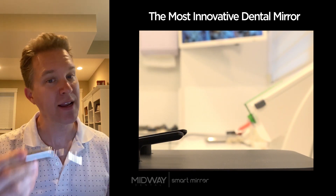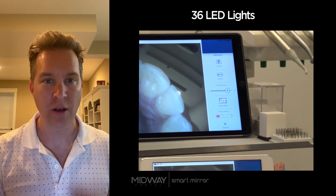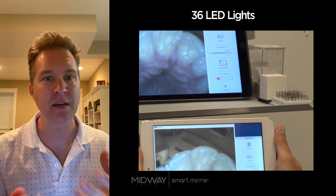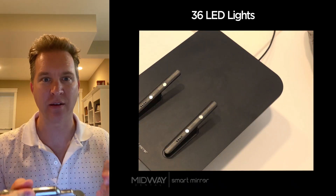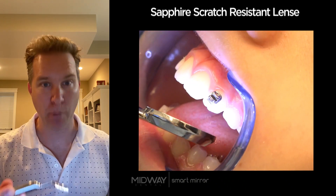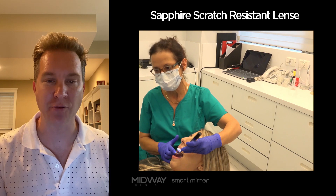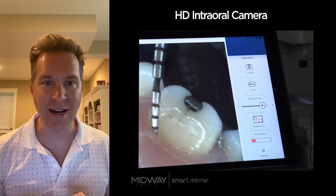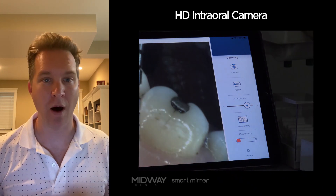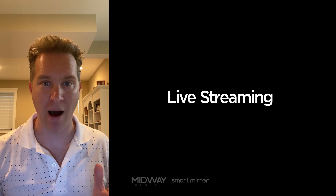The SmartMirror is a dental mirror with 36 LEDs that surround the mirror, flooding the oral cavity with light. The LEDs emit heat which warms the lens, preventing it from fogging — which is a nice perk. The lens itself is a sapphire lens, so it's highly scratch resistant, and in the center of the lens there's a pinhole HD intraoral camera. While the mirror is in your hand, it's always streaming live what's going on in the patient's mouth.